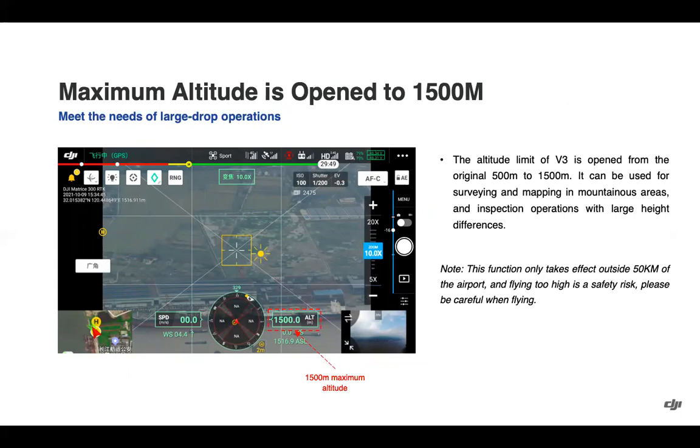The altitude limit has been increased from 500 meters to 1500 meters, useful for increased altitude surveying and mapping missions or inspections in mountainous areas. This function only takes effect outside of 50 kilometers from an airport. Note local regulations before taking flight, as this altitude increase is meant to be used within regulations.